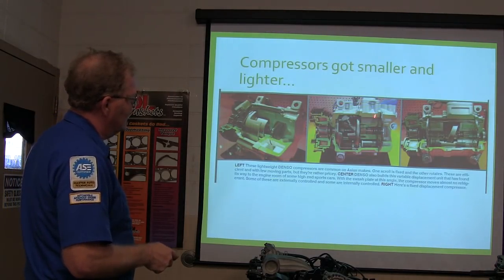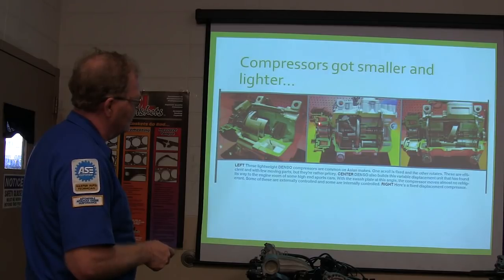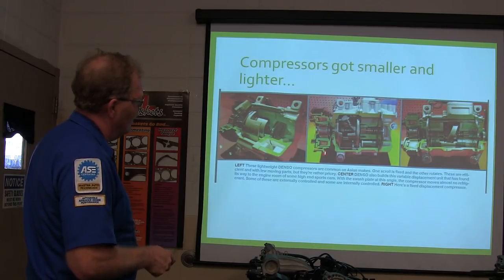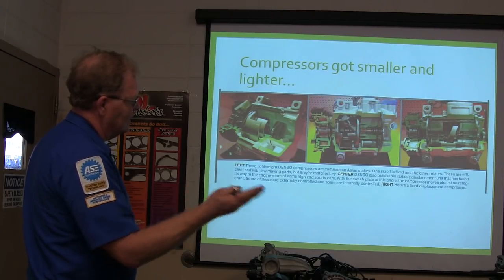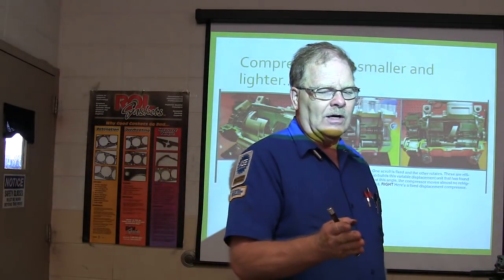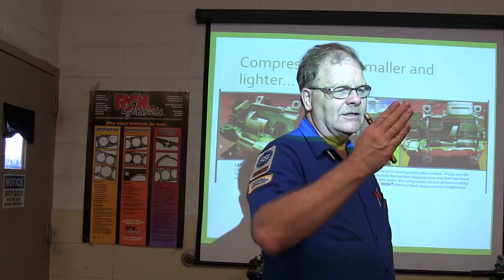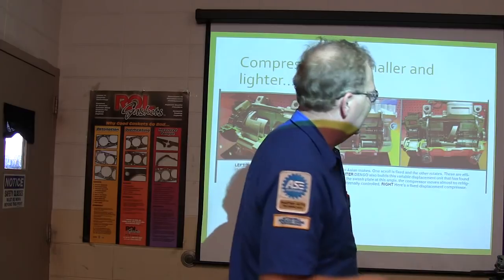This is shown with a clutch on here, but basically these won't have a clutch — they'll spin all the time. What changes whether the compressor's working or not is the angle of this plate, which is changed by a controller based on what it wants to see. So if it doesn't want a lot of compressing going on, instead of cycling the compressor off, it's changing the angle of that plate so the pistons aren't moving back and forth.